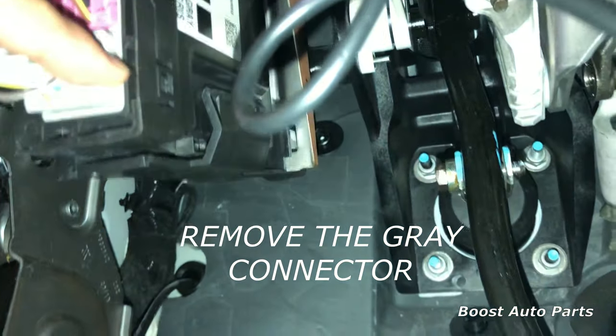Now take a T-tap and go on to pin two. This is going to be the light blue with white stripe in the top row. You may see T-taps already on nearby wires — that's for a different kit offered by Boost Auto Parts, so disregard those. Take the T-tap and go on to the blue wire with white stripe located in slot two. Slide the T-tap over; if you have any issues getting it to latch, grab some needle nose pliers and squeeze it down. Take the disconnect and plug it right in — you should see the metal going to the middle of the T-tap. So your left turn signal goes onto the blue wire with white stripe located in pin two.